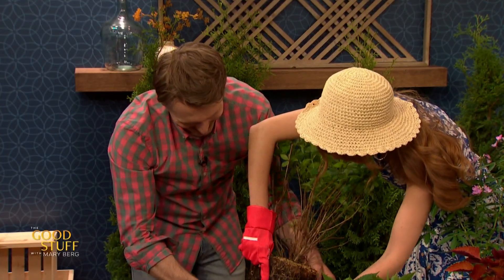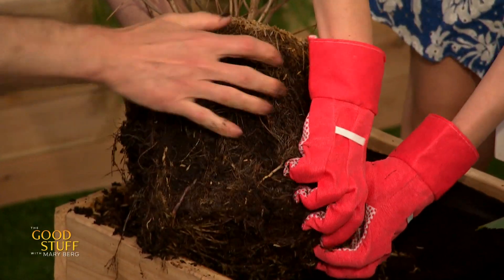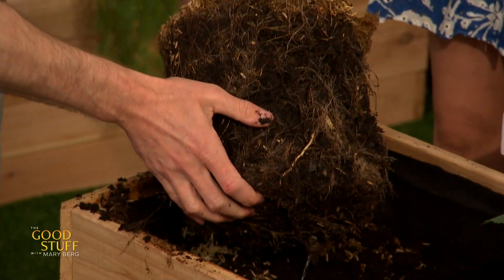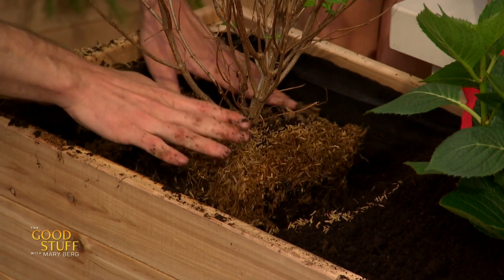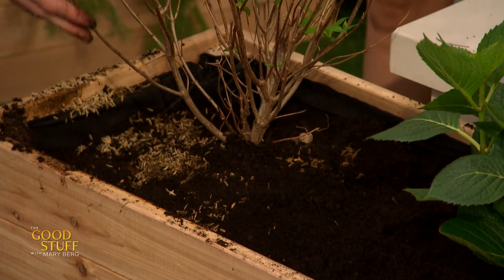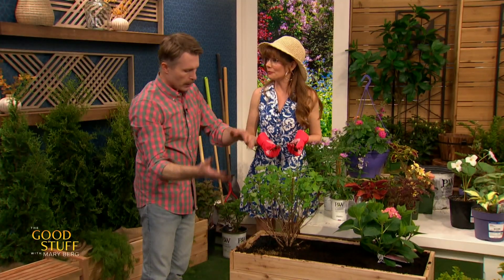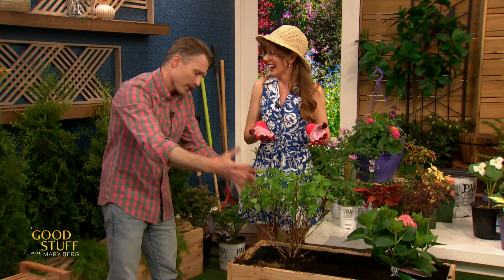Once the roots are loosened up on the bottom and sides, set the plant in the hole and make sure the top of the root ball is pretty much level with the soil in your garden — we don't want it way deeper than that. Then gently pat the soil in around the plant, and water after that. Watering before and after planting is a good idea: water the plant in its pot first, then water the whole garden area afterwards. You want to keep it nice and juicy. You get messy once during planting, and then it's just watering — you're good to go!